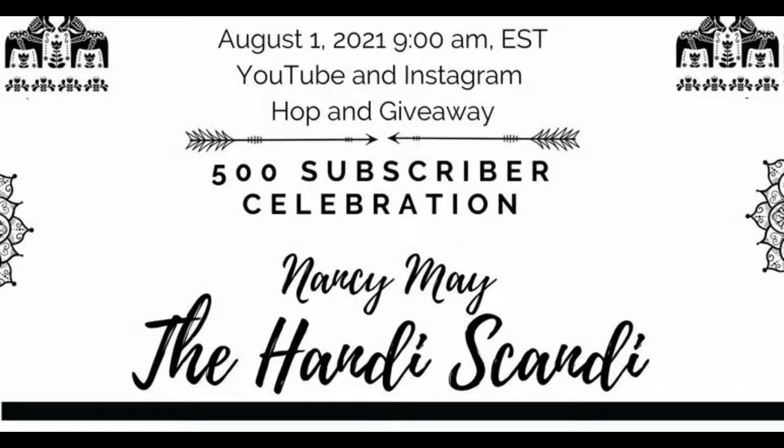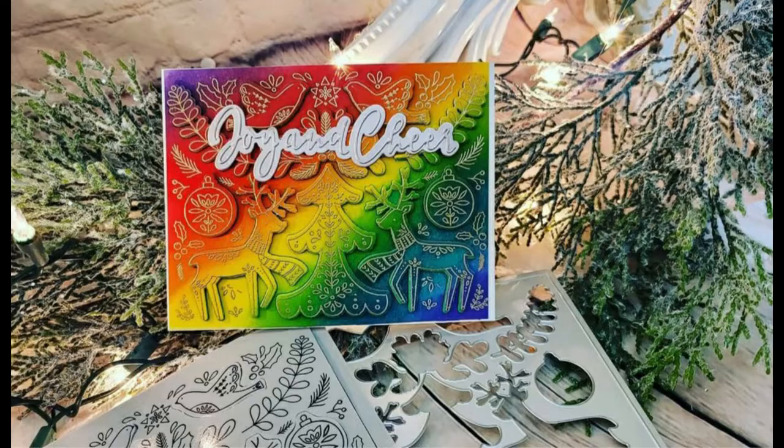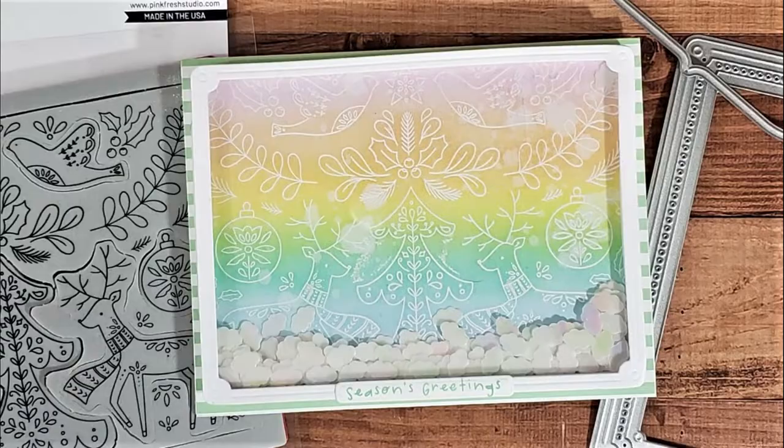Nancy is offering three prizes. Lisa Mensing is offering a prize on her channel, and there are a couple more that I will mention shortly. Here's a look at the card that inspired me today. We were charged to case a card from Nancy. I absolutely love all of her projects, but Nancy is a rainbow girl, so I went with the rainbow card. Here's a look at my interpretation of her card and let's jump into the products that I'm using.